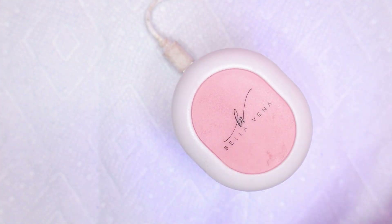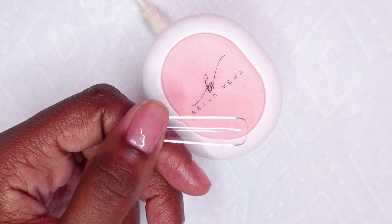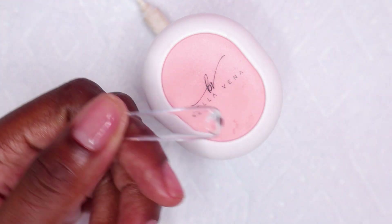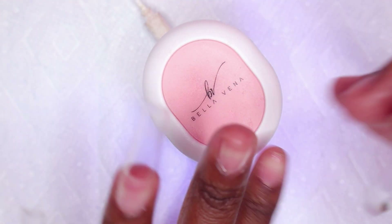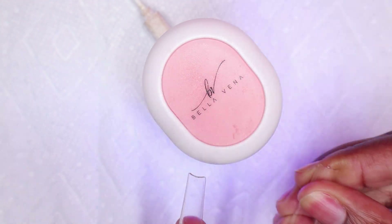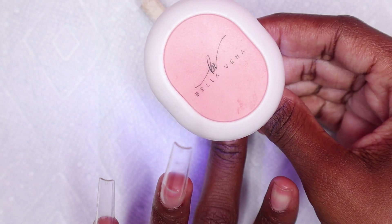The holidays are right around the corner so I'm going to be doing Christmas and winter nail sets. If you all have any nail sets you'd like me to do, make sure to write it down in the comments below so I know what you all want to see and I can try to do them.